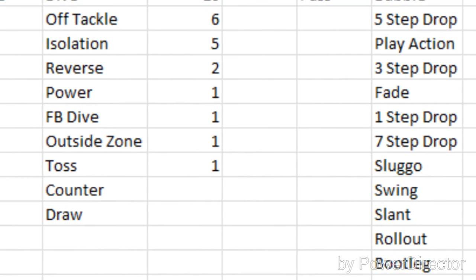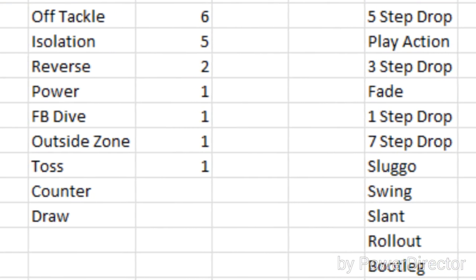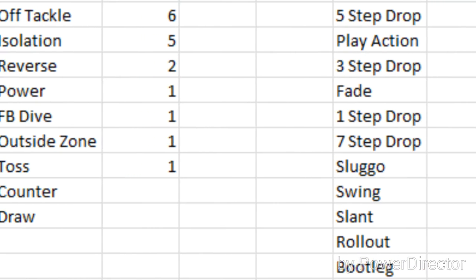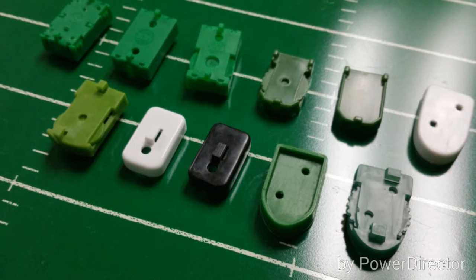With solitaire you can have your own thing — run a certain set amount of plays, run a certain type of offense, a certain type of defense. This is also how the Fat Eight came into being, because the Fat Eight was a solitaire system that turned into a collaborative solitaire system where guys play each other.